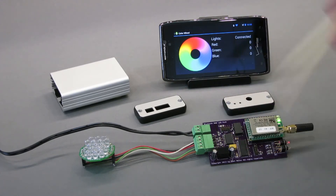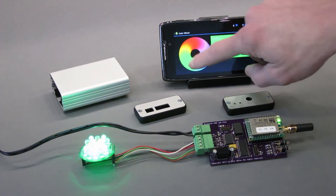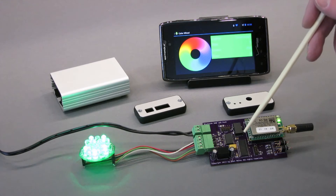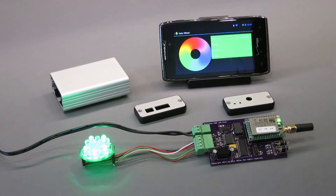This is connected and I've got the Android app launched. The way this particular screen works is you just use your finger to select a color. If you want a green color you go over there, the green command is transmitted from the phone to the Bluetooth module, to the PIC24, to the PIC18. The PIC18 modulates the LEDs and you get a green color over there.